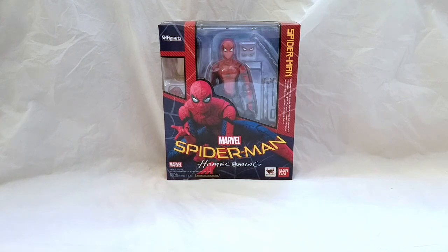Hey everyone, Bray2J back with another episode of Yay Toys. Today's review we're going to take a look at the SH Figuarts Spider-Man from Spider-Man Homecoming. This is the first ever Spider-Man from SH Figuarts, and I'm actually kind of excited. I know a few people have put out reviews already and it looked really good, so I figured I'd pick them up and see it for myself. Let's open them up and check it out.